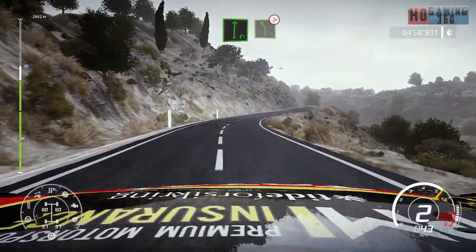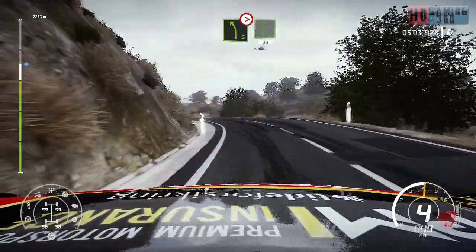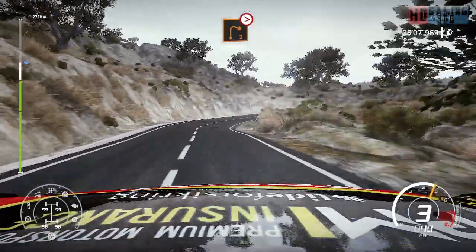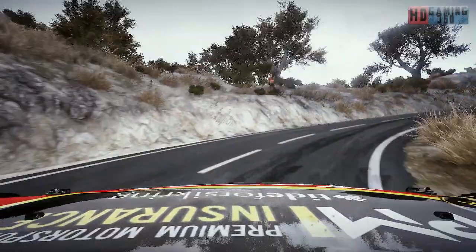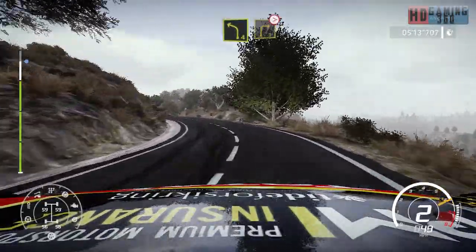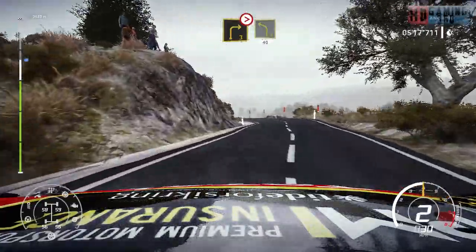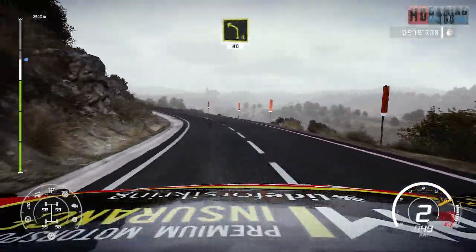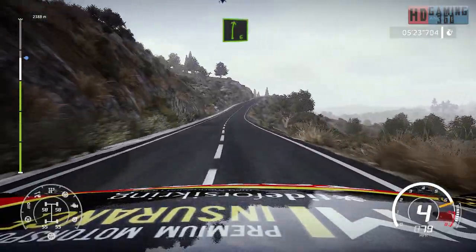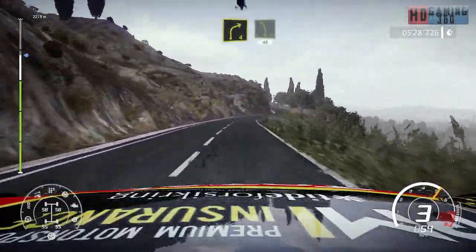Into flat right, into left 5 long, tightens 4. And right 6, 30. Caution, right 2, tightens. Into left 4, right 3, tightens. Into left 4, 40. Into flat left, into right 6, very long uphill. Caution, left 4 short, over crest, and right 4, into left 5, 40, keep right.